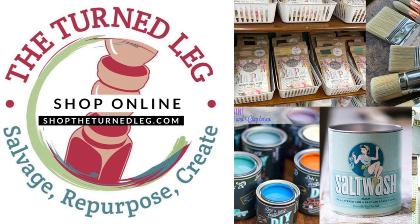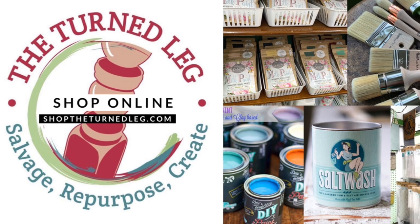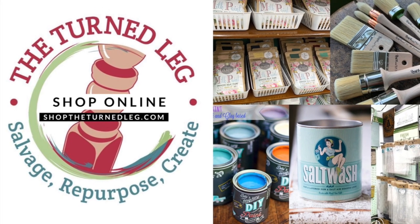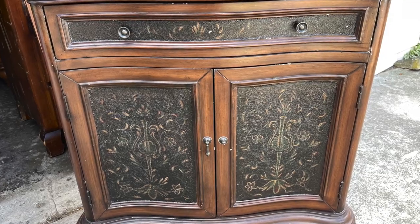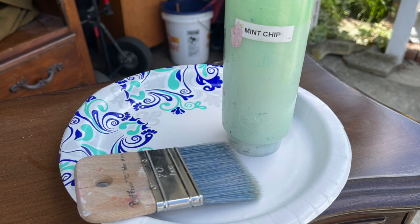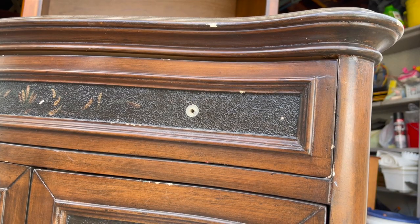To purchase any of the paint or products I'll be using in this video, you can go to my online store at shop.theturnedleg.com, or visit my booth at Plaza Antiques and Collectibles Mall in Lincoln Park, Michigan. This is the piece I will be using. The first step is to remove all the hardware, and then it's right to painting — I love DIY Paint because there's no prep, you just get started.